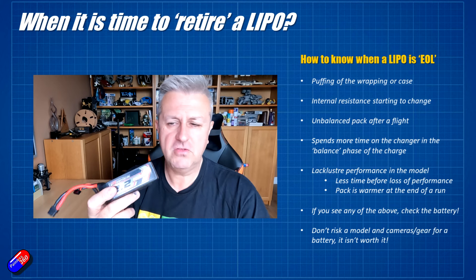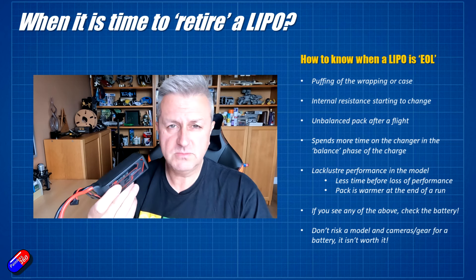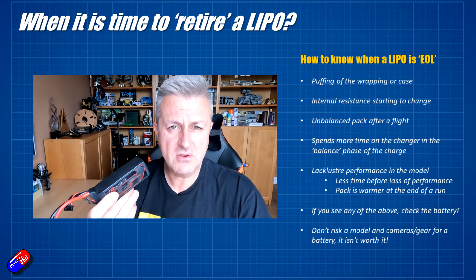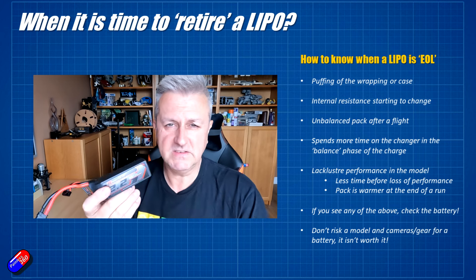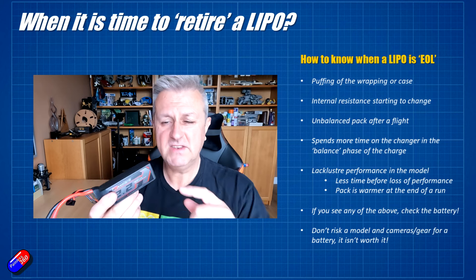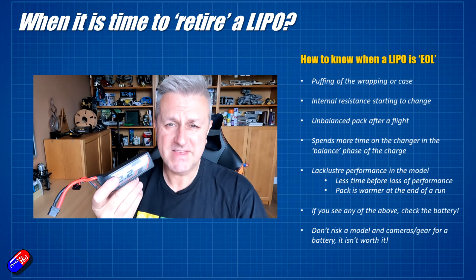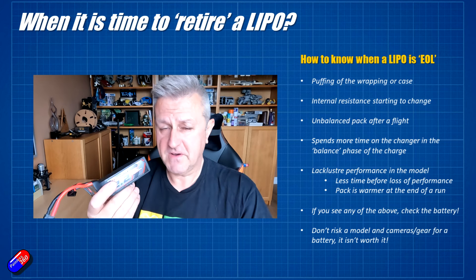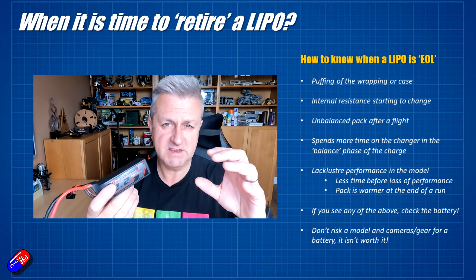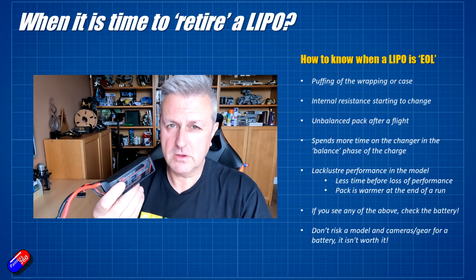That will show up in a couple of other ways if you're not monitoring internal resistance. First and foremost: every time you plug it in, the charger says the pack is unbalanced. If it's regularly doing that, it's an indication that one or more cells inside is at the end of its life, and it basically means the whole pack is done — unless you want to start taking things apart and soldering, which I wouldn't recommend. The other dead giveaway is when you put it on the charger in balance mode and it spends hours in that cycle as the charger desperately tries to get those bad cells up to the same voltage as the others. If packs are spending a very long time in that final balancing phase, stop and check the internal resistances — it's probably an indicator that something is going on.